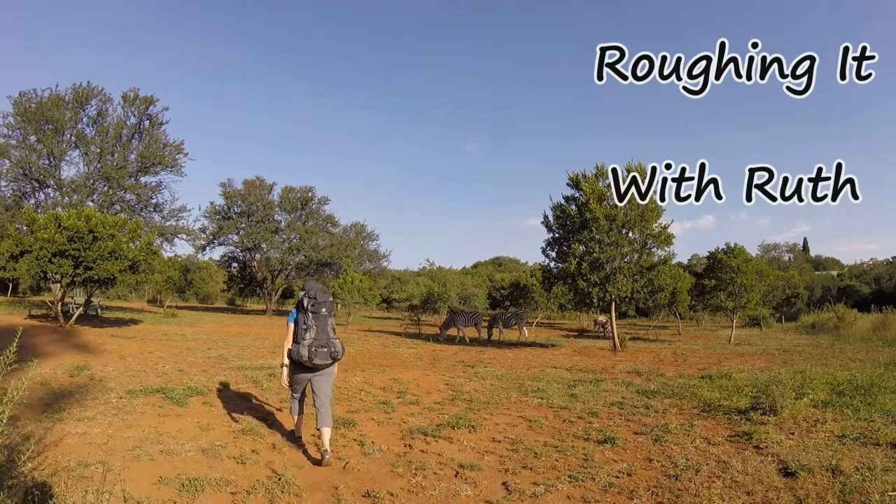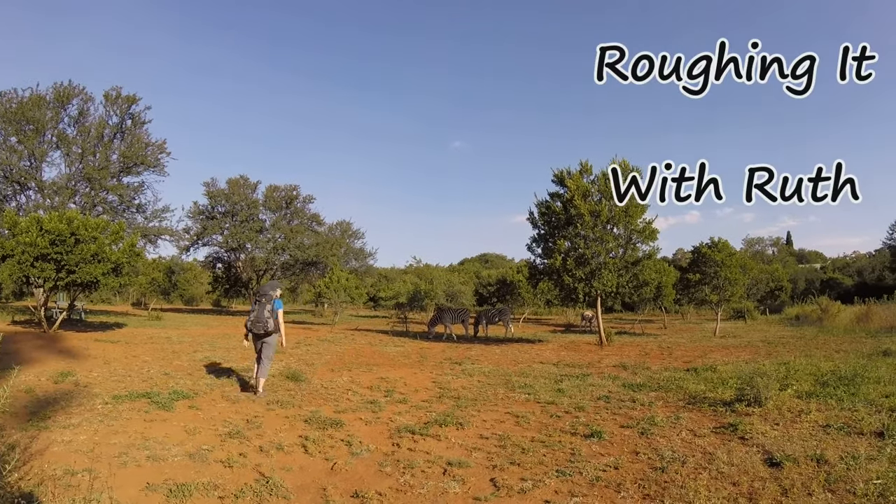Welcome to Roughing It With Ruth, the channel where everything is a bit rough around the edges.